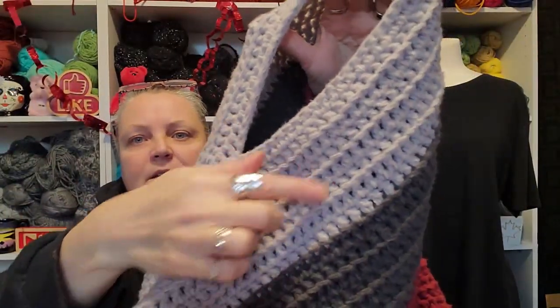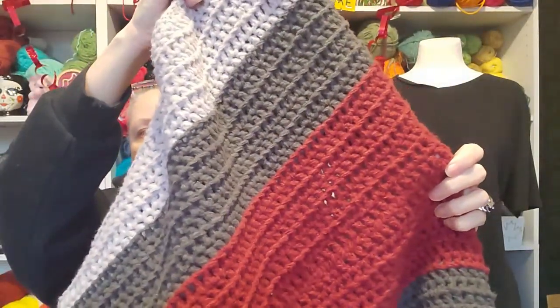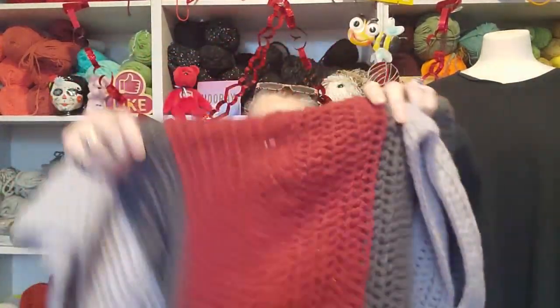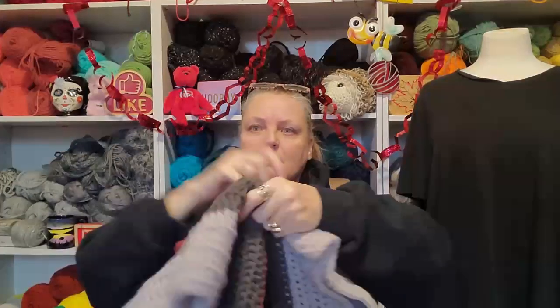It's got ribs in it and it goes all the way through — yeah, you can see it. I did the mattress stitch — is that what it's called, the mattress stitch? The zigzag going all the way up? I don't know. But anyway, it's solid in there.